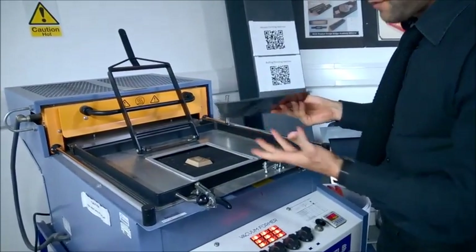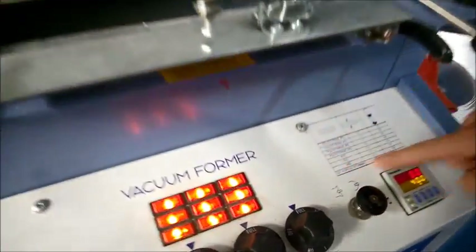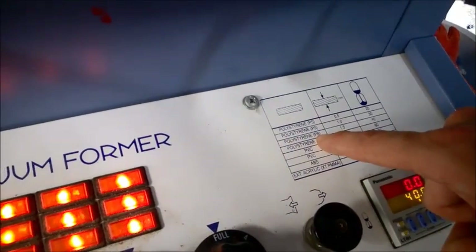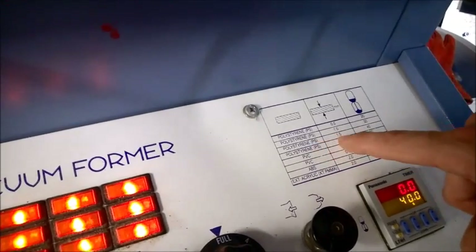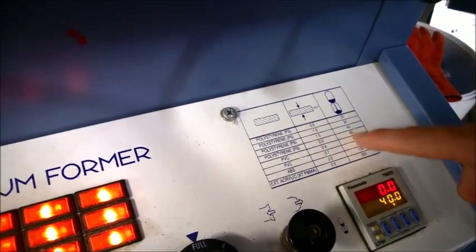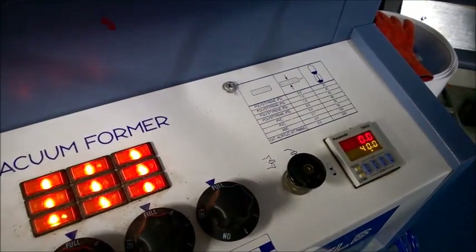If I'm working out the timings and selection of material, I can look at this chart here. We're using polystyrene — PS, specifically HIPS, high impact polystyrene — and it's 1.5mm thick, so that means I need to use 40 seconds. I've set my timer here using the controls and I make sure it's on 40 seconds.